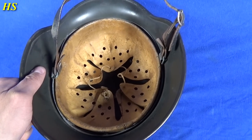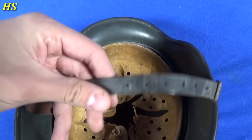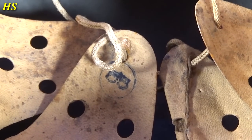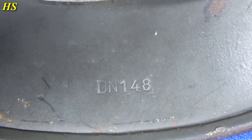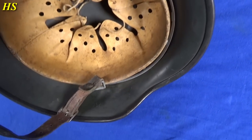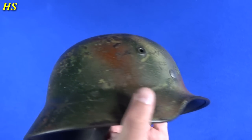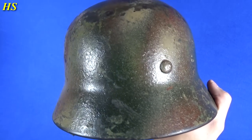Now let's take a look at the liner — very soft leather, good condition, not dry. Same with the chin strap, just in fantastic condition. There's some sweat visible. The size of the liner is 55. We can see the lot number in the skirt: DN148. And then we can see the factory mark there — Q — and the shell size 62. Very small size. Just look at the colors, guys — this is such a great example.